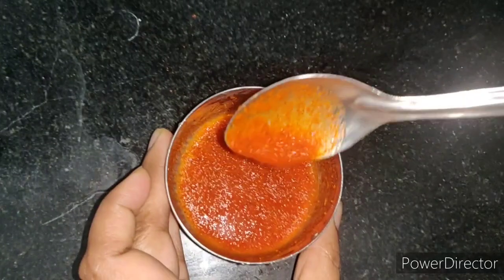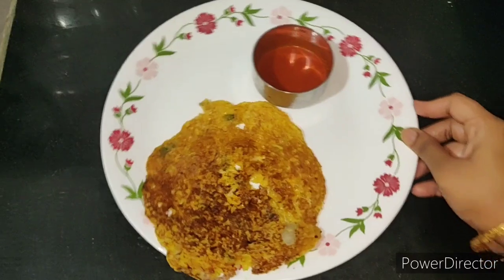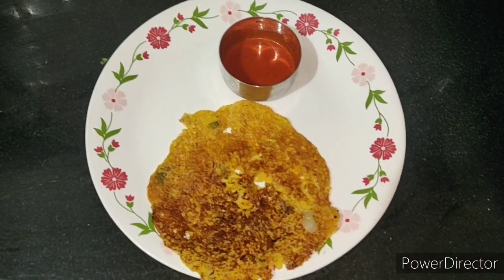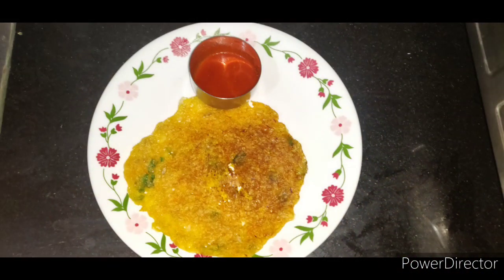We will be able to make this with instant lemon and it is very tasty. You can try this combination — it is very good, so healthy, easy. Instant oats are ready.